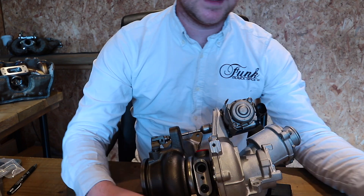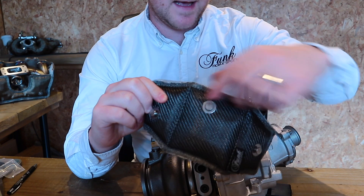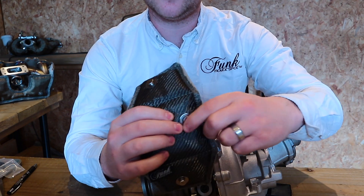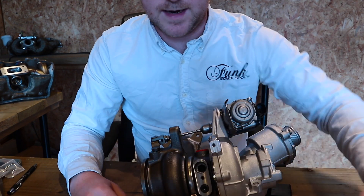On the second smaller piece, on the middle tab just there, you want to fit the final safety spring, just like you see here. Push that to one side for now.